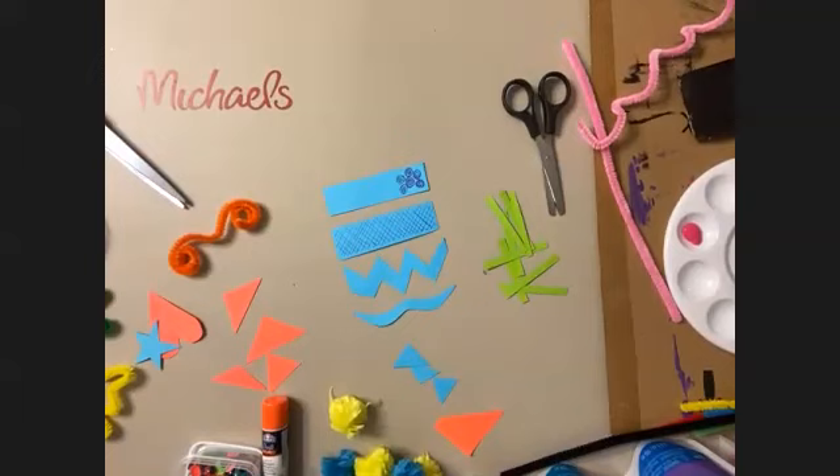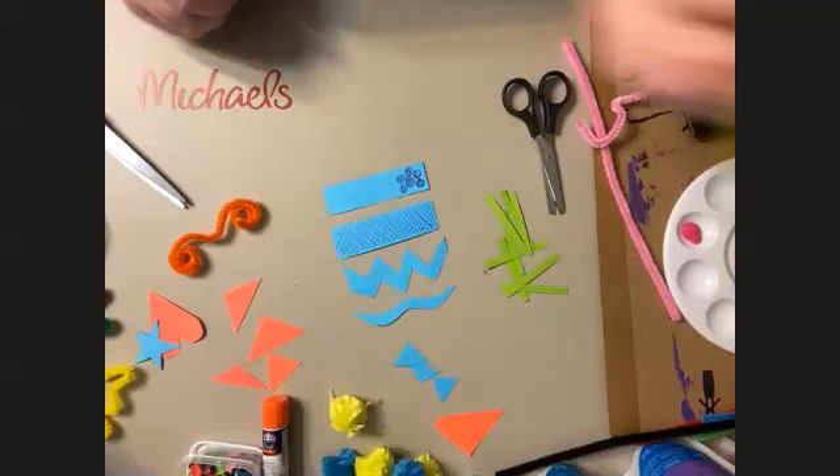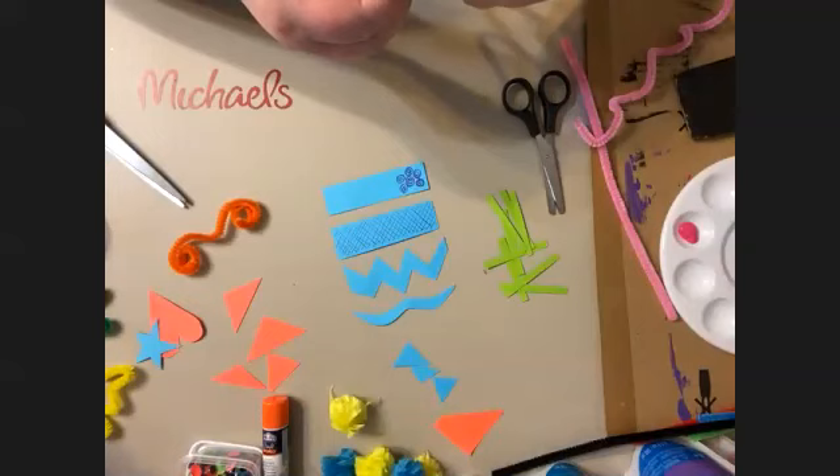Henry is making a hand so he can high-five his abstract figure — very cool. A mouse. Somebody is making spectacles — glasses — for their figure. I like it. I think I'm going to make an ice cream cone. A flower — I like that idea.